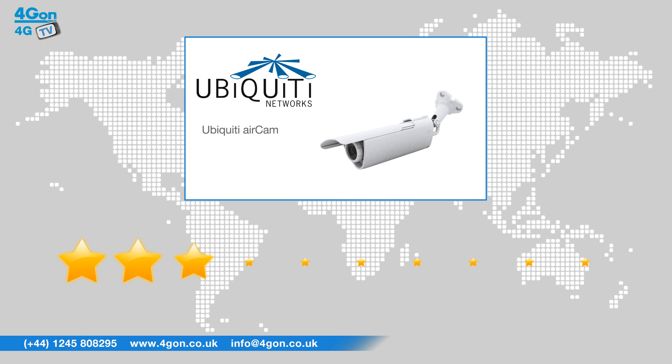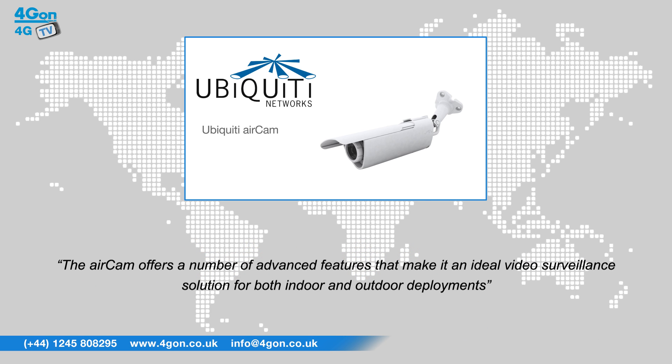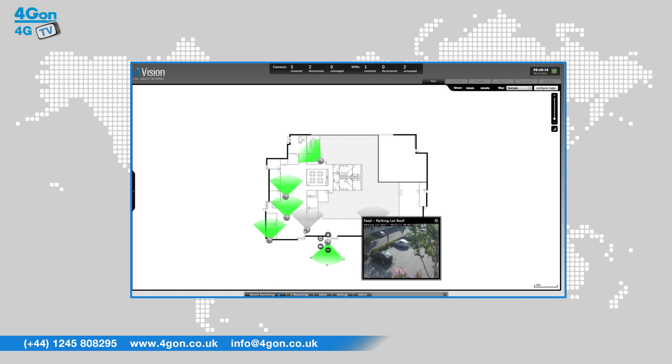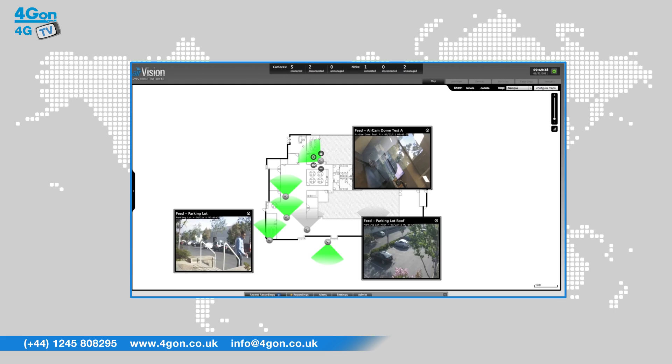After reviewing the Ubiquiti AirCam, we've given it a 4G On rating of 8 out of 10. The AirCam offers a number of advanced features that make it an ideal video surveillance solution for both indoor and outdoor deployments. The free AirVision software allows for the AirCam to be deployed incredibly quickly. When used in conjunction with the NVR management system, the AirCam is a revolutionary price-to-performance IP surveillance solution. Whether you want to maintain security, keep a watchful eye over your personal possessions, or make sure your employees are hard at work, you would be hard-pressed to find a better solution.